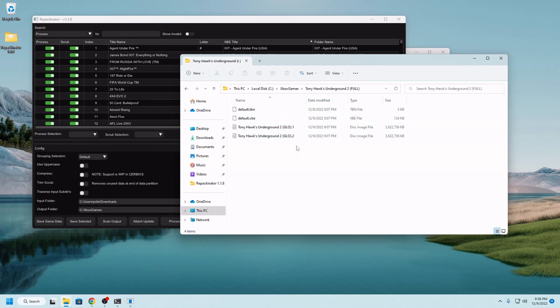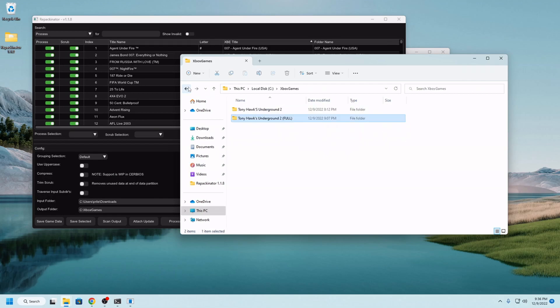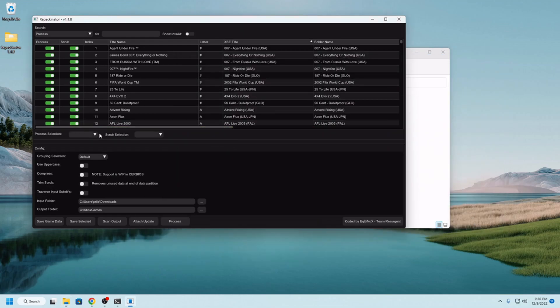I've already run the traditional repacked Tony Hawk Underground to get the full ISO split in order to fit the FATX file system, but we're not here for that. We're here to see the new and exciting stuff.